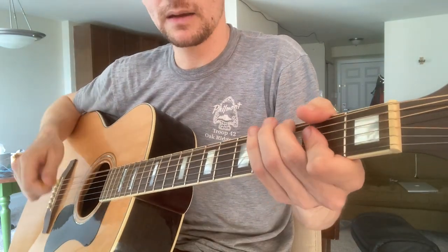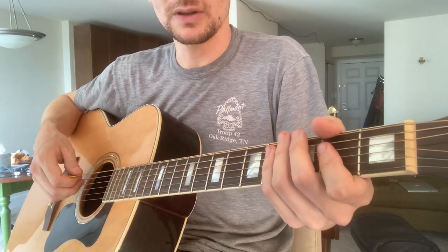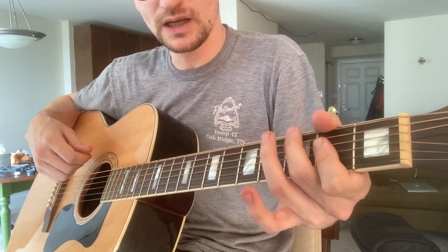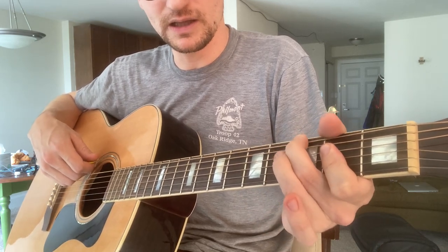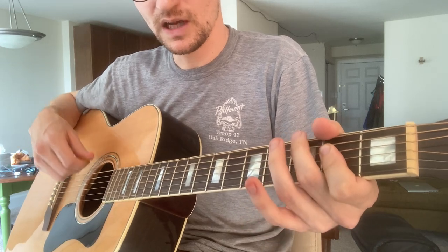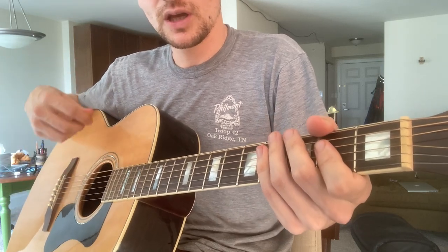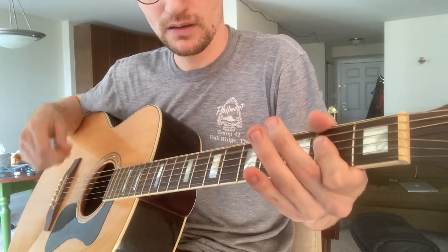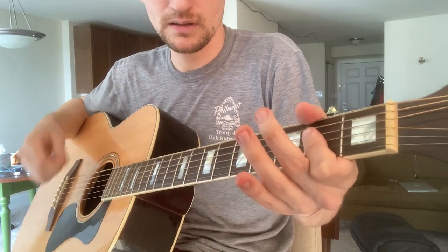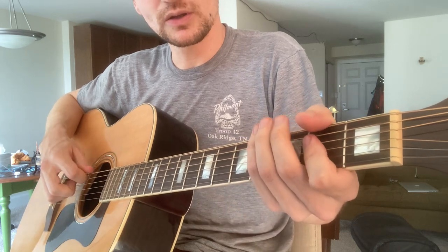He doesn't actually do this in the song, but it's a nice bluesy little lick you can do when you're playing an A. If you're muting it, all I'm doing is bending the third fret on the E string, and you just kind of release it when you strum the second time. It's not a precise strum — just an imprecise type of strum. That's one little lick you can do.